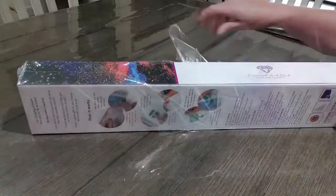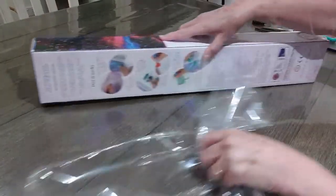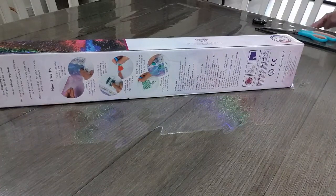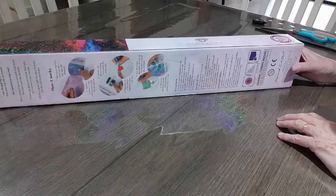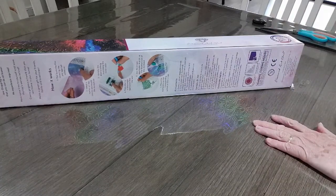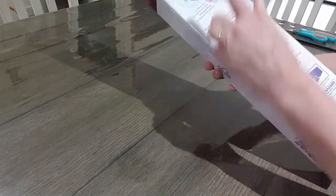I do have the air conditioner going here just so I can get these videos done today. I have a few others to do as well, so we'll see how we go. Anyway, here's our box — it has the kit contents on the back there.